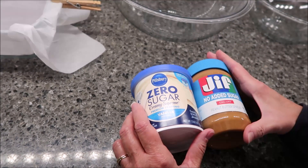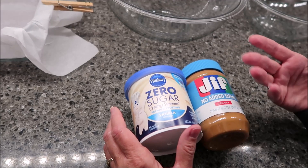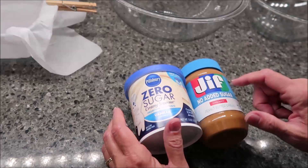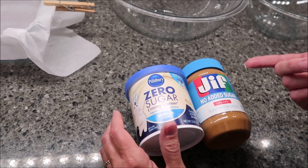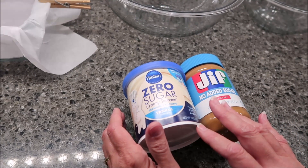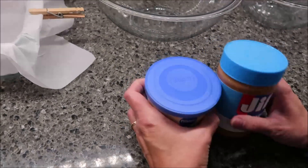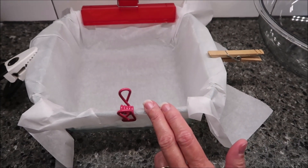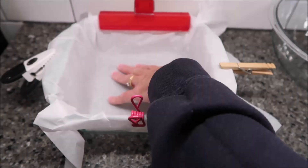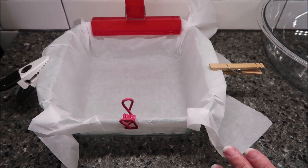This recipe is going to be the exact same as the one I did with full sugar. If you don't care about the sugar, you can use strawberry or whatever frosting, and you can use different flavored peanut butters too. But since we're going for no added sugar, we're going with vanilla frosting and regular creamy peanut butter spread. I have an eight by eight inch pan with a piece of parchment paper in the bottom so I can pull it out and cut the fudge easily when it's done.